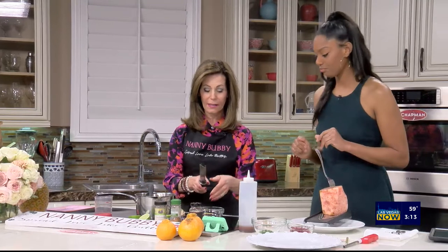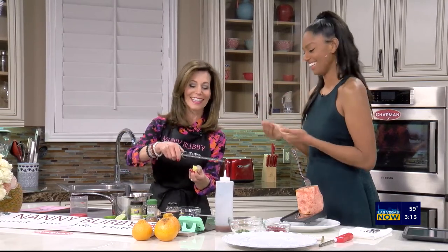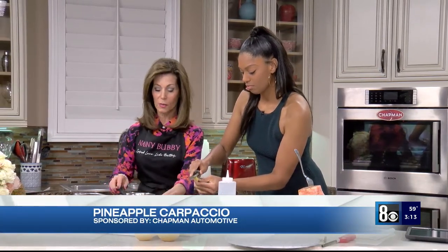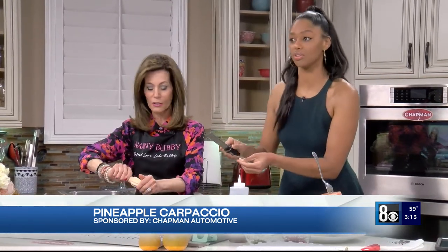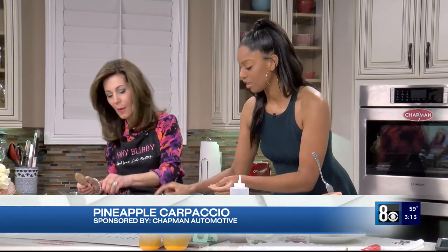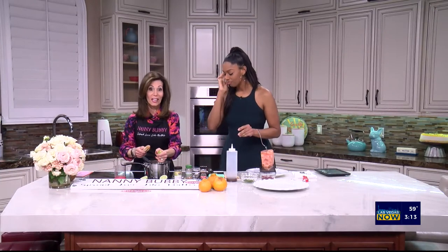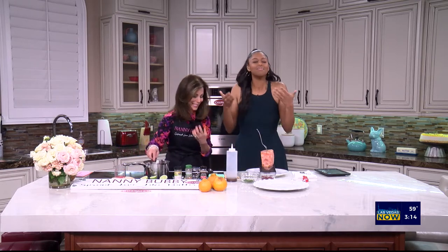I'm going to let you use the microplane — are you right-handed? Just grate all of that in there, just a little bit, then pop it right in. We'll bring this to a simmer. I'll put in the lime juice while you're doing that. Turn it upside down and pop it in. This will come to a simmer and thicken to about half its consistency. The smell is just amazing — like wellness.